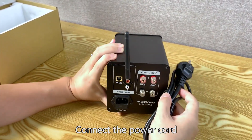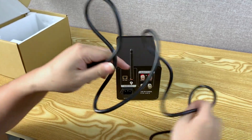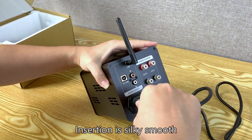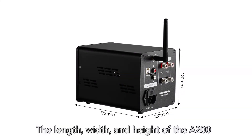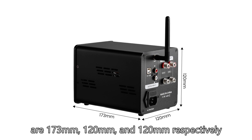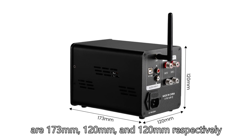Connect the power cord — the insertion is silky smooth. The dimensions of the A200 are 173 millimeters in length, 120 millimeters in width, and 120 millimeters in height.